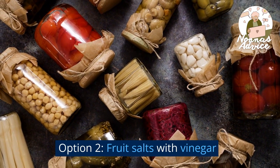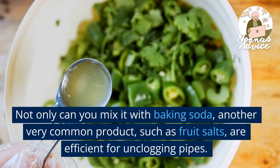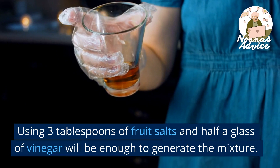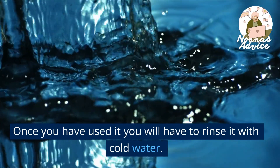Option 2: Fruit Salts with Vinegar. Vinegar has multiple uses to solve many problems at home. Not only can you mix it with baking soda, another very common product such as fruit salts are also efficient for unplugging pipes. Using three tablespoons of fruit salts and half a glass of vinegar will be enough to generate the mixture. Once you have used it you will have to rinse it with cold water.